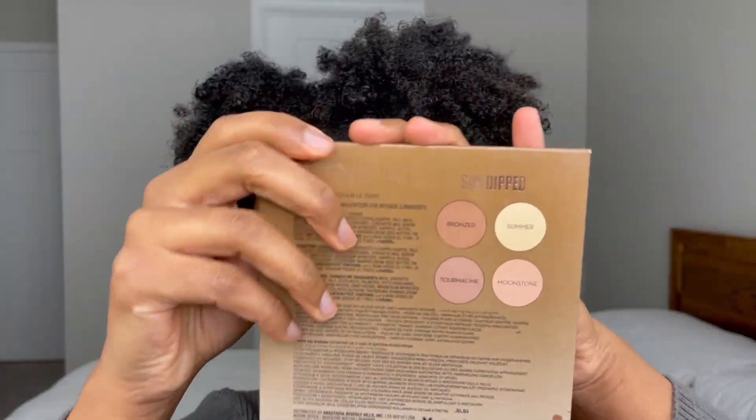This step is optional, but I really like adding bronzer to my bottom lids. I'm using the shade Bronze from the Anastasia Sundip palette just to highlight the bridge of my nose, the tip of my brows, and the highest part of my cheekbones, and applying it with the Makeup Forever brush number 134.